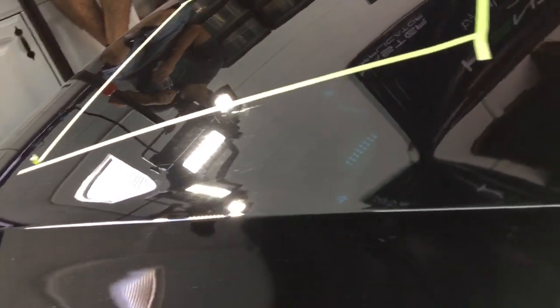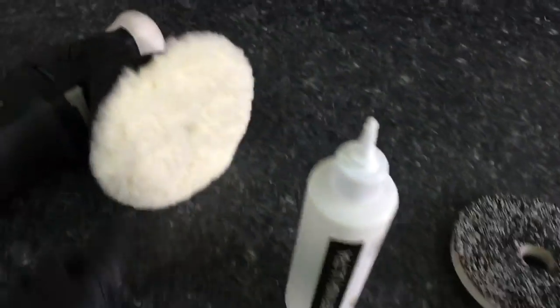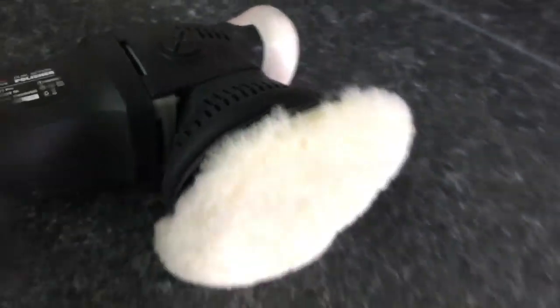You as the detailer didn't put those imperfections in there, obviously. There has to be a balance between you removing them and the customer who may or may not have put them in there — remove as much as possible yet leave as much clear coat behind for the years that customer is going to enjoy his car. Protection afterwards is also key. If I have to do anything more than a one-step, it's going to be followed up by a ceramic coating. A one-step, I'll follow up with a quality polymer sealant. Waxes I leave to classic and antique cars where customers like to work on them themselves.